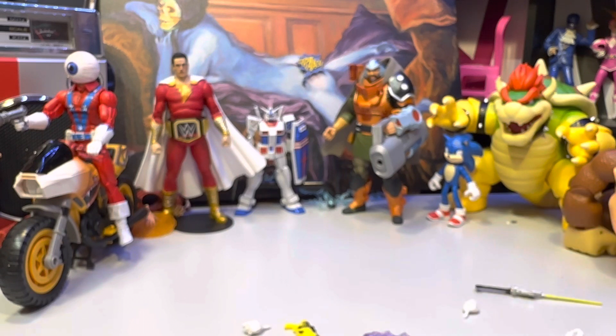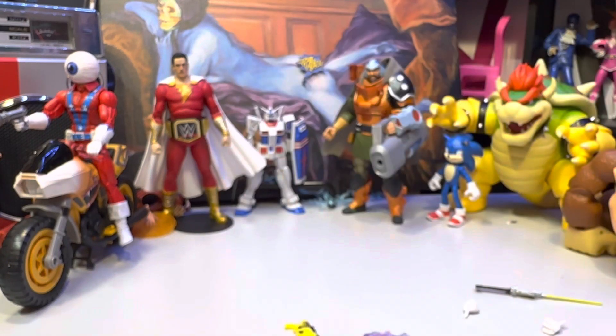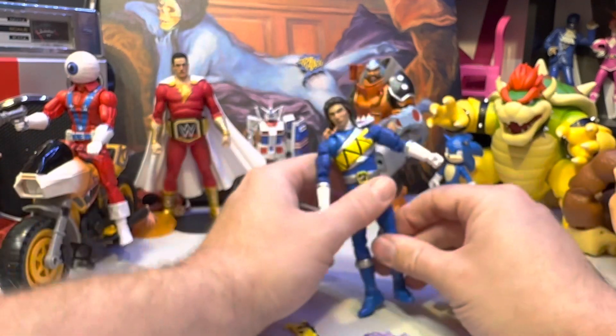These come out pretty good versus some of the other Hasbro figures I've messed with. I don't understand where they're getting the plastics — it's different. I'm going to do this off camera; these are real thin and I don't trust them to go on too easily.